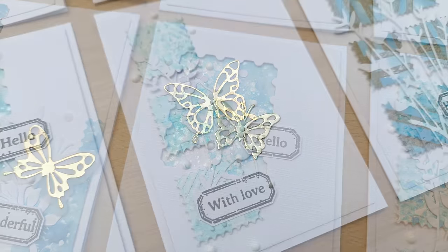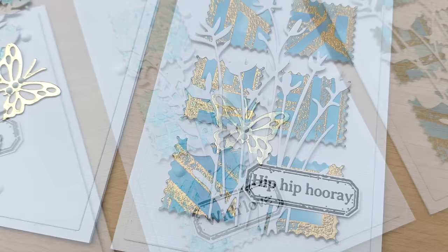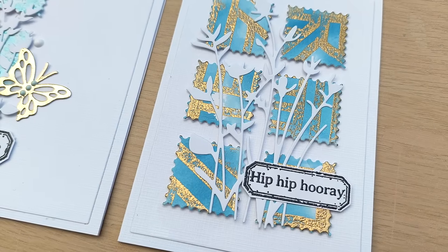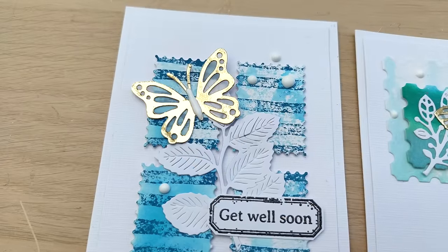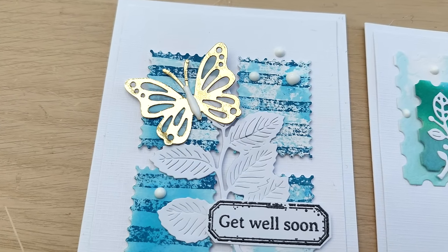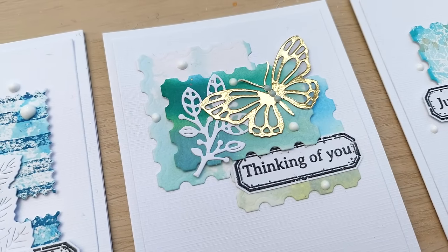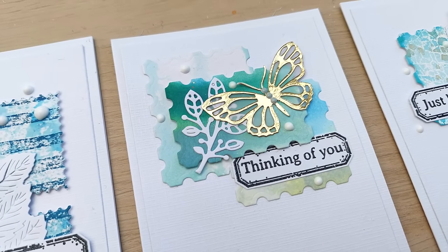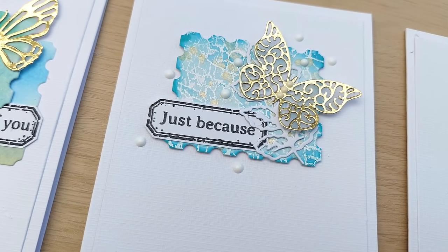And if you'd like to check out the purpley violet cards that I made, I'll leave a link in the video description below. I hope you've enjoyed the video and it's given you some ideas of things you can do with backgrounds and dies and stamps in your stash. If it has, please do let me know in the comments, leave a thumbs up, subscribe, ring that notification bell and I'll see you back here for my next video very soon. Thanks for watching, bye for now.